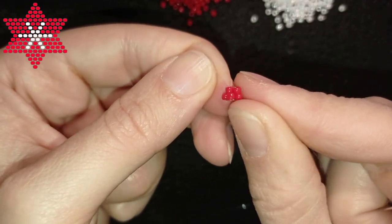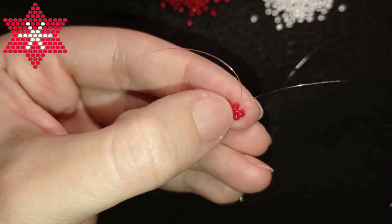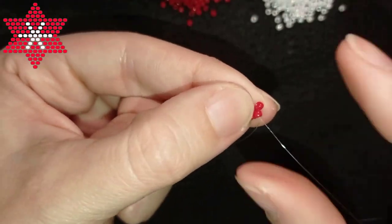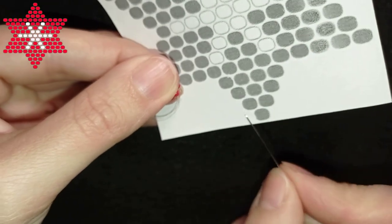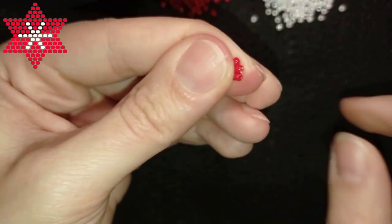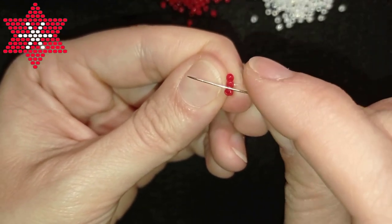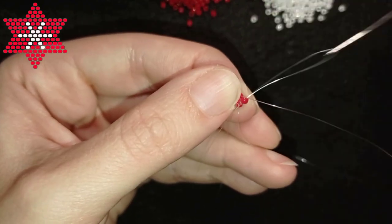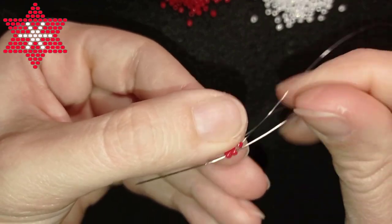Now I have two rows ready. I go back through those beads and add this additional bead. As I exit through one of the two top beads, I take one bead, go under the thread bridge, then go through that bead, then through the bead I just added, and then backwards through all of those beads.